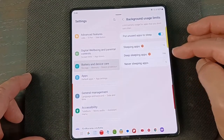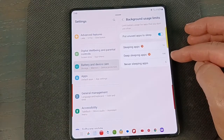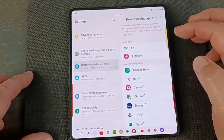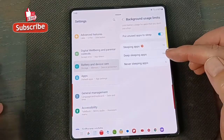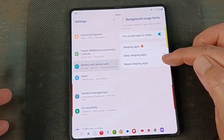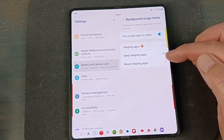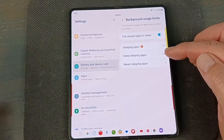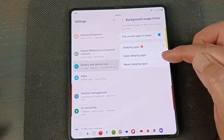You have different categories: Sleeping Apps, Deep Sleeping Apps, and Never Sleeping Apps. The phone will put apps to sleep and notify you when it does. You can click on them and toggle them off if you want. For Never Sleeping Apps, you might want your social media, weather app, or anything you always want active and receiving notifications — put those there and they'll never get turned off.